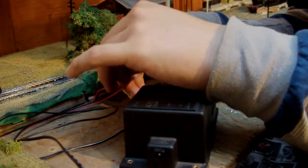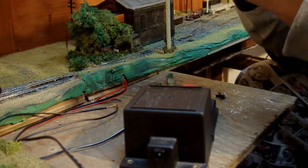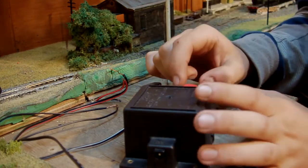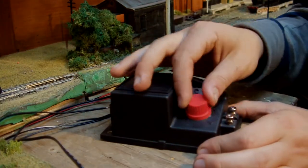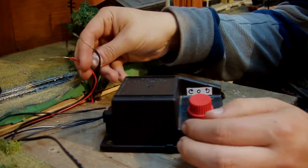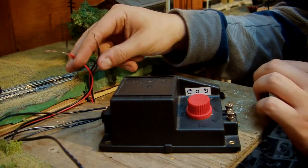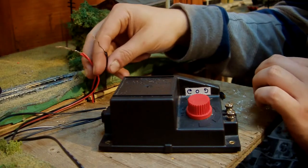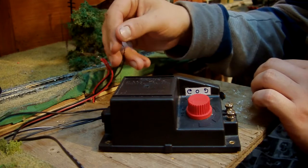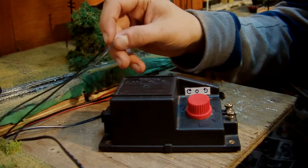I should briefly explain how all my bus wires work. Underneath the layout I've got a main bus wire for the actual track, and that one works off this control for the speed. Then I've got these two cables here which is the accessories bus wire which goes on the two ends. This powers the point motors and things like that. As well as that, when I first wired it all up, they also powered the lights. The problem I was having is if I wanted to use the point motors, I had to have the lights on the whole time.